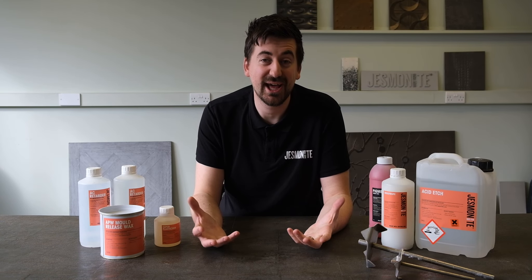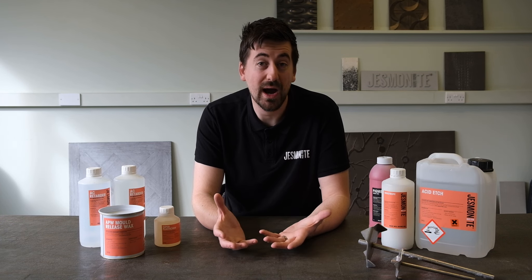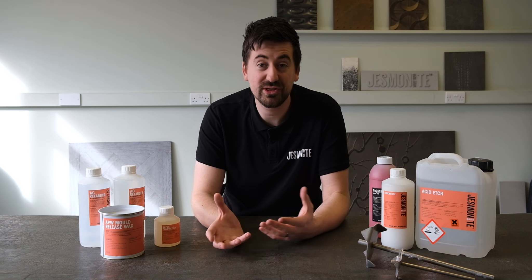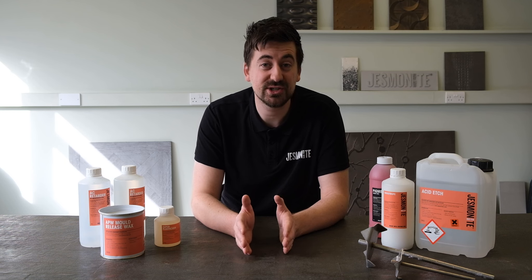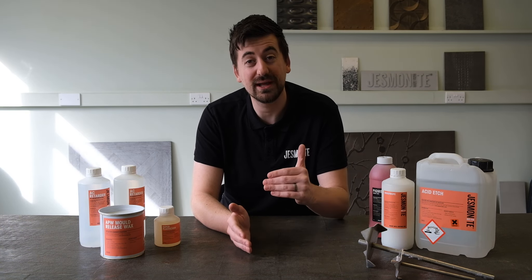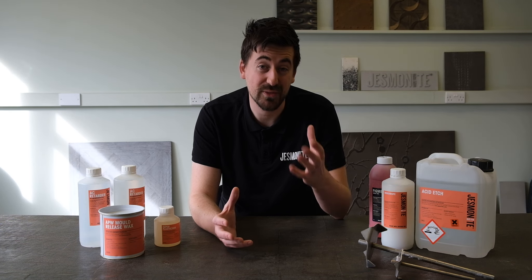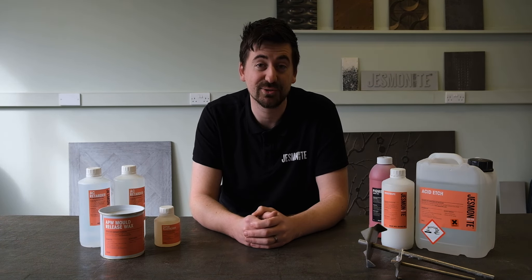These are a few of the ancillaries within our range and I hope it's given you more of an insight as to where they should be used and why they would benefit your applications. If you have any more questions specific to applications or to the products, please feel free to contact your distributor, or if you've got in-depth questions, please email support@jesmanite.co.uk or leave a comment on this video. Please subscribe because we're putting out more content where these additives and many of our other products will be used within application to give you more inspiration and knowledge about the materials.